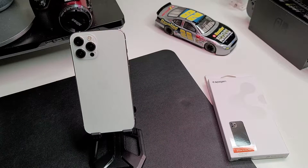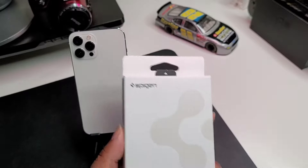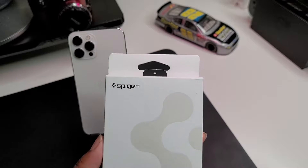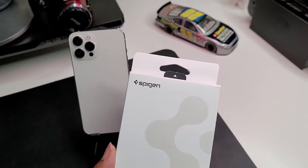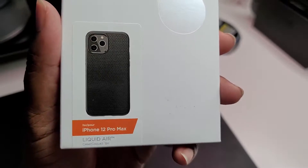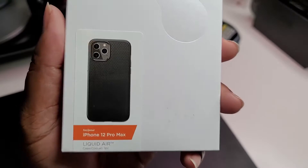What's good YouTube, it's your man BG Tech Life, and today as you can see I got my iPhone 12 Pro Max on deck. Today we got a case video guys — a nice case from Spigen. I've just been checking out Spigen cases, really getting back into the lineup. I used to use Spigen cases back in the day, so I want to see what the lineup is about now. What we got today is the Liquid Air by Spigen.